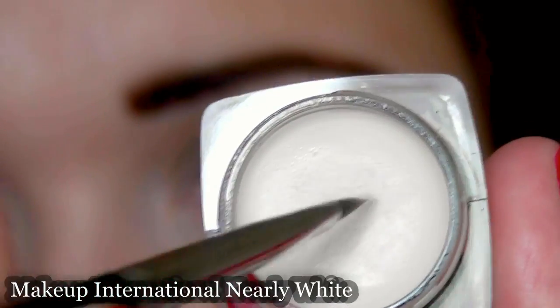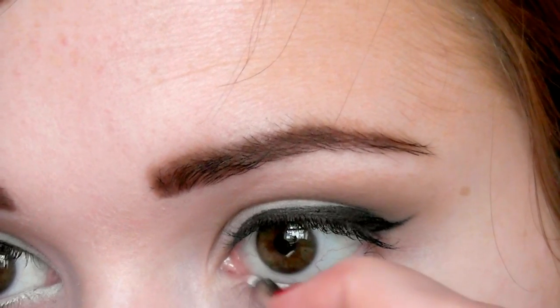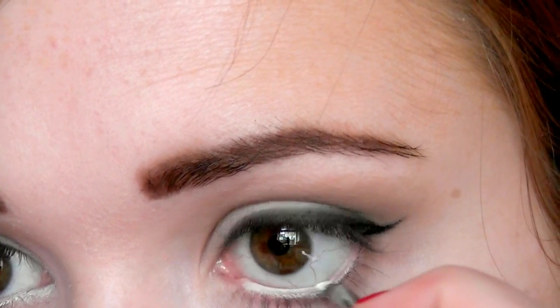Next I want to take that cream eyeshadow and use this on my lower waterline — this is just going to really lift the eyes and brighten them up.